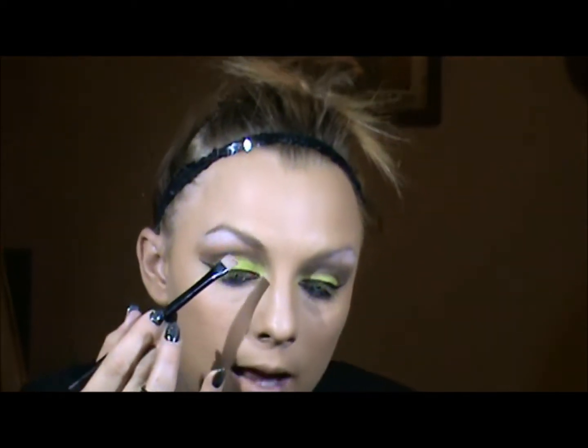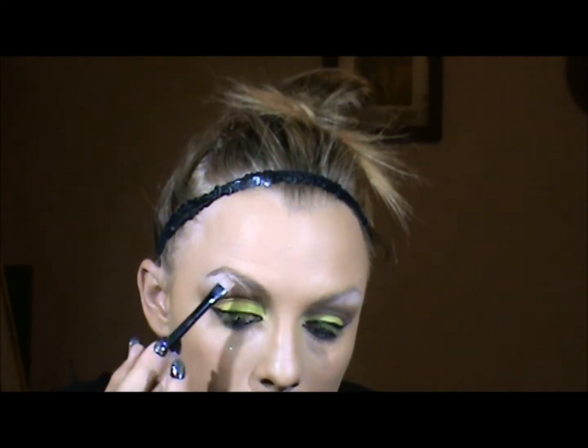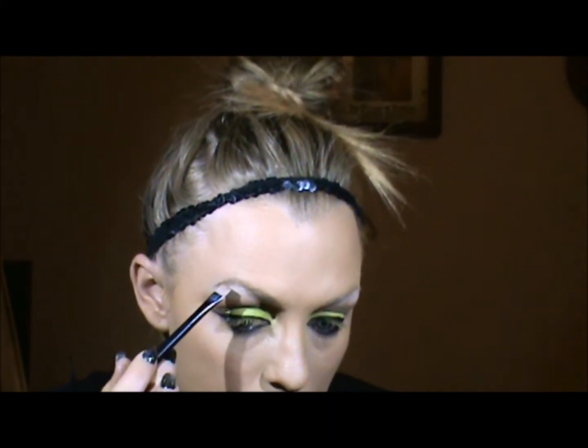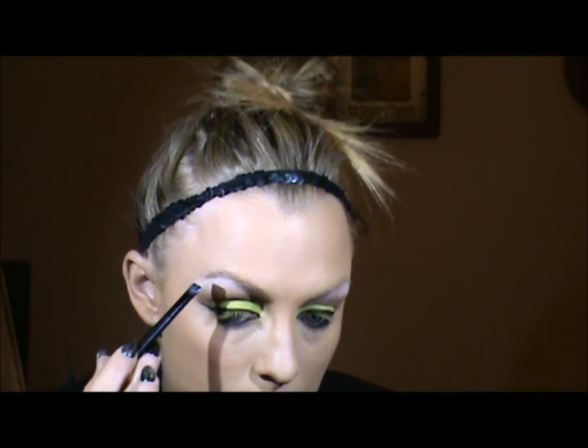I'm going to just trace along the top of my brow here. I'm using a straight edge brush so I can really get it sharp. And I'm going to go in with a lighter color underneath. As far as contouring goes, I'm going to run some brown — I'm just going to take my finger — and I'm going to run it in the hollows of my cheeks.